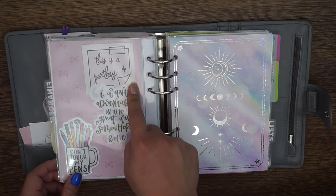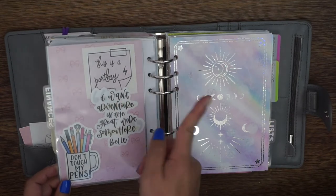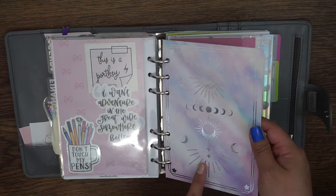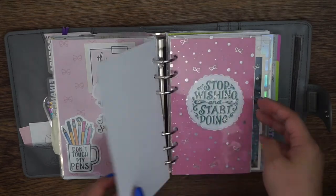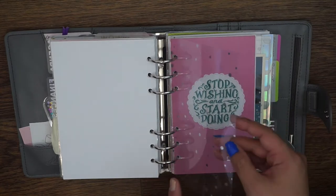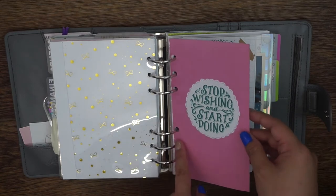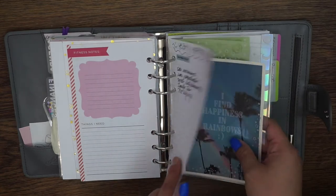This is a Portkey die cut from Fox and Pip from a long time ago — if it's still available I will link it. This 'I want adventure in the great wide somewhere' Belle die cut is from C Amy Draw. This is another dashboard from Aria's Daydream with the hollow foil again. I have another piece of acetate from the Scribble Prints Co Print Pressions collab. Then I have this paper from a notebook from Michael's — it says 'Stop pushing and start doing' — and a list of yearly expenses I want to keep track of.